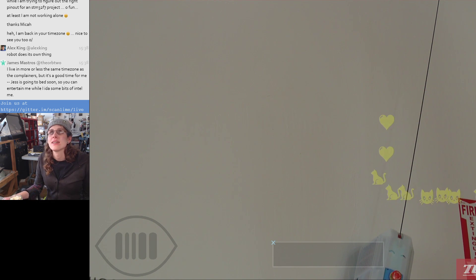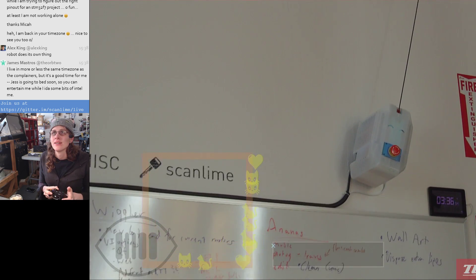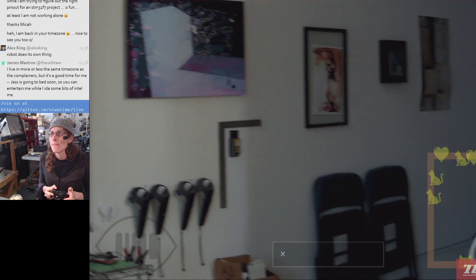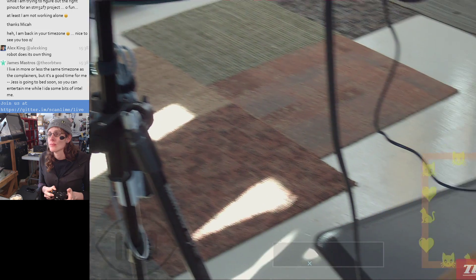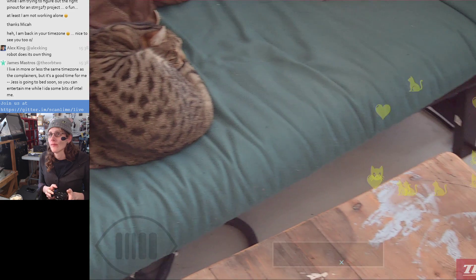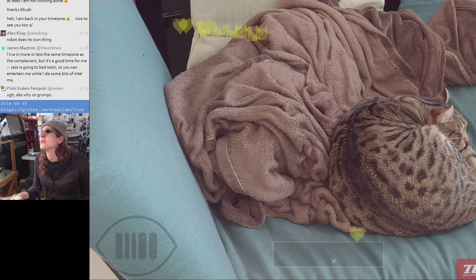This is annoying. I might actually have to really quickly restart OBS to see if that helps with this. I don't want to do this whole stream missing a camera. I'll be right back. Sorry about the interruption.